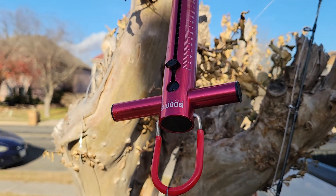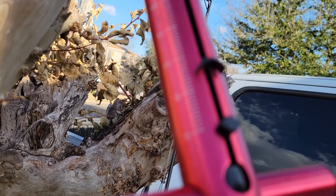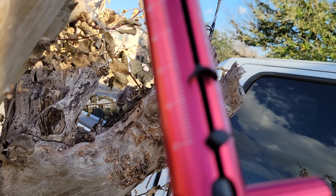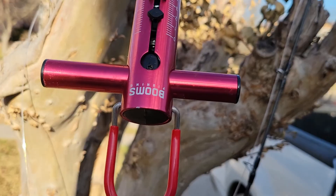When you pull on it, see that? That's 4kg. And it has pounds on this side as well. On this side is the pound, so you know exactly how many pounds of pressure you're putting on the line.